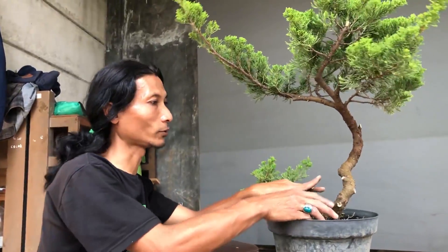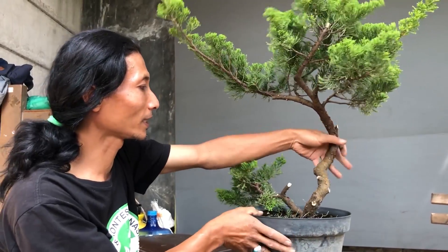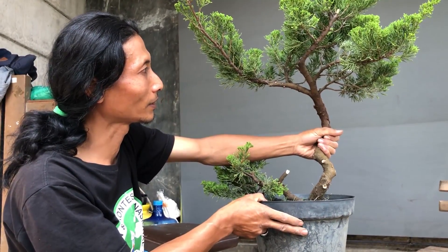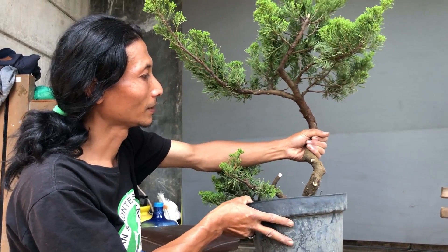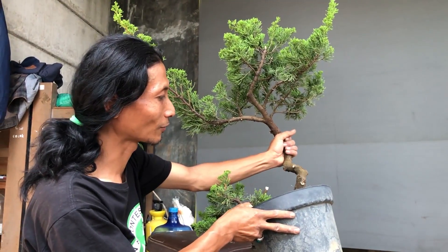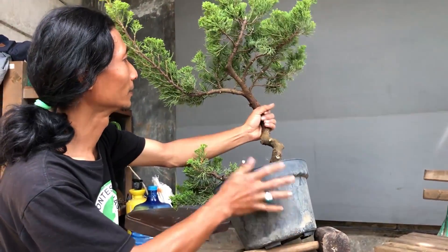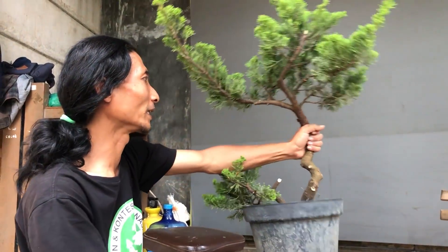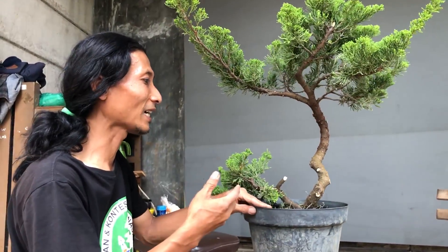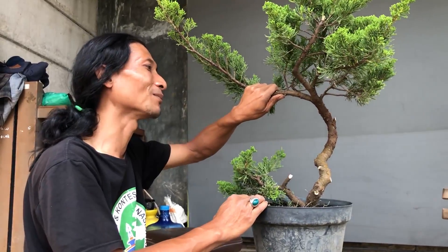Ini berhubung sudah ada gerak dasar, tinggal kita tentukan saja sebelum pengawatan konsepnya mau seperti apa. Kalau mau slanting ya kita contohkan saja. Pakai ganjal juga boleh. Atau mau dibikin informal bisa. Tergantung cara kita menyampaikan bahwa pohon tersebut hidup di alam yang seperti apa.